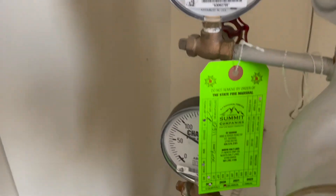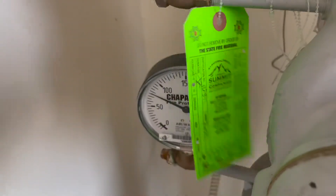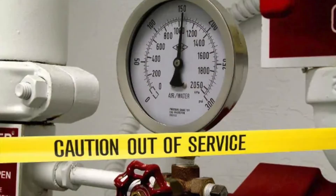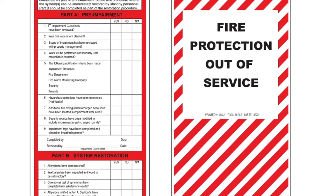Fire alarm systems and suppression systems need to be inspected and maintained at least annually by a qualified professional. Any part of the system that fails inspection must be immediately repaired or replaced. If your sprinkler system must be turned off or impaired, notify your management and keep a fire watch until the system is restored.